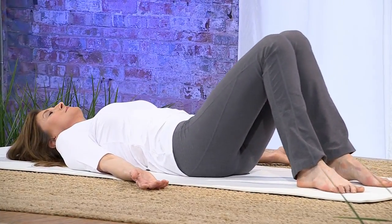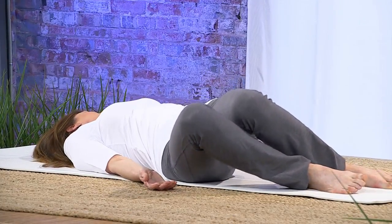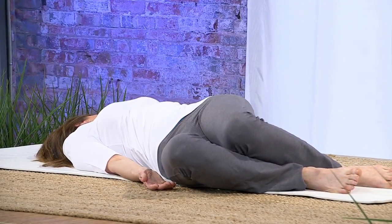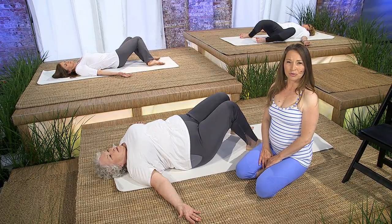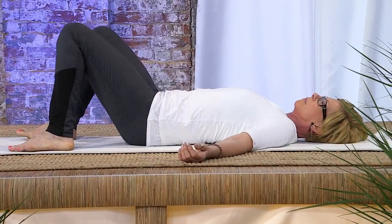Exhaling, the knees over to the right, the head moving over to the left, and so on. This movement sequence is a wonderful way to get out of the fight-flight aspect of the nervous system — the sympathetic part of the nervous system.